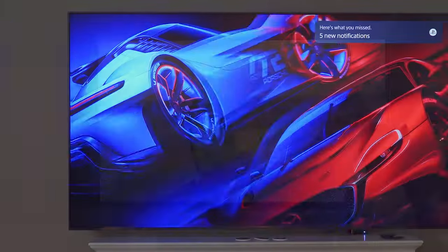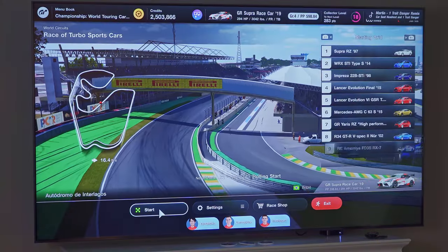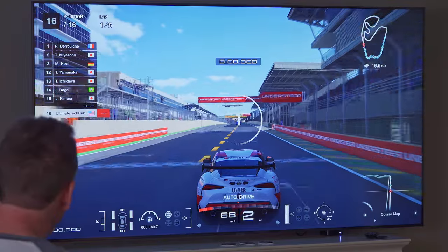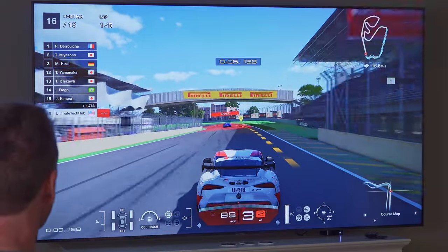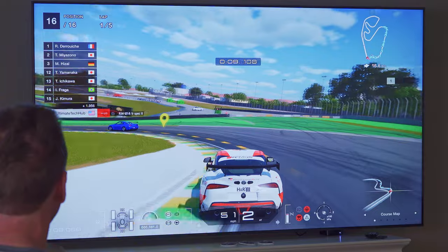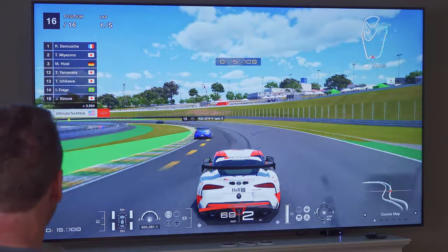The TV will adapt to your PS5 automatically giving you the best settings. Let's try gaming — we're going to play Gran Turismo 7, which I love, and on an 85-inch TV this is going to be amazing. So far so good — the picture looks smooth and I don't see any visual issues at all.